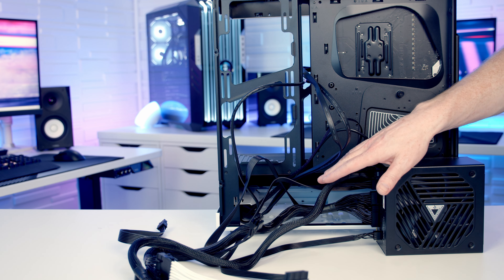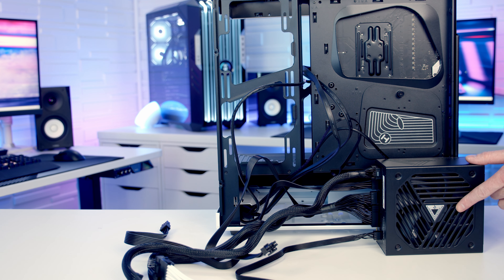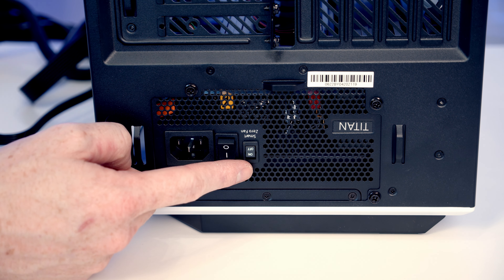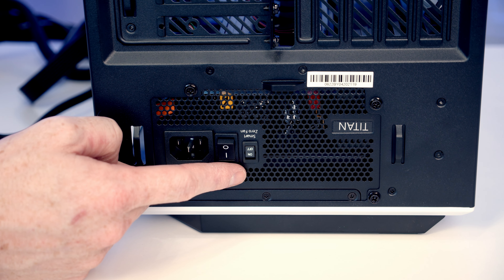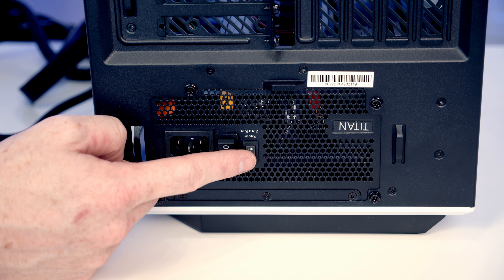This power supply comes with really nice braided cables for the 12-volt high power and also for the 24-pin connector. Part of the reason I use the cable extensions is as a test to see how easy it is to cable manage with them and whether you should or shouldn't try this. Importantly, this is our power supply's intake fan, so we're going to want to install it facing down. We can then secure the power supply with four screws from the case accessory box. The power supply has a silent zero fan button, so when the power supply is under low loads the fan will stop spinning, helping reduce noise — so we definitely want to turn this on.